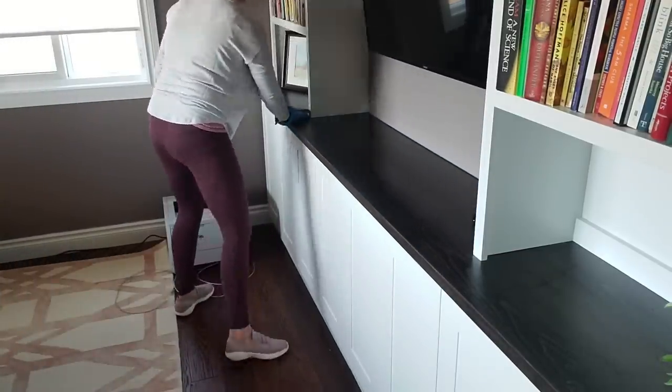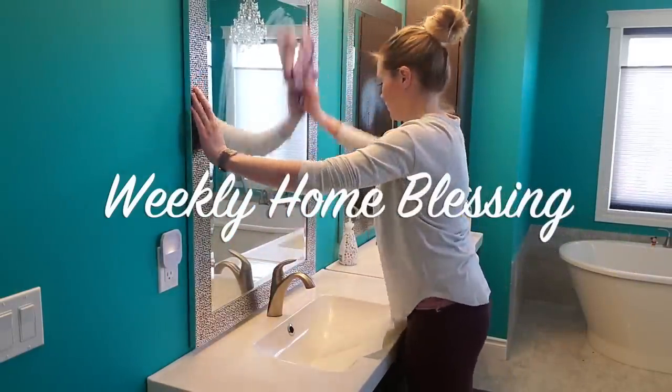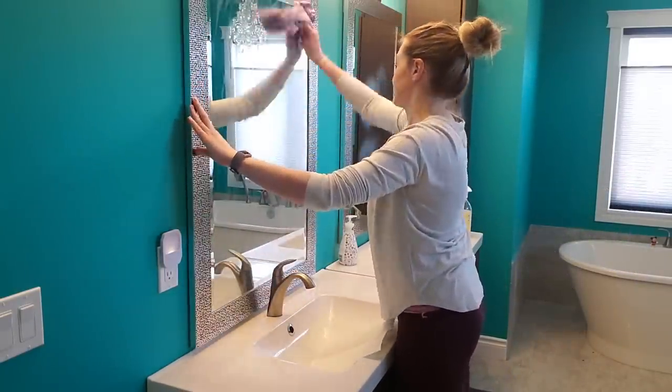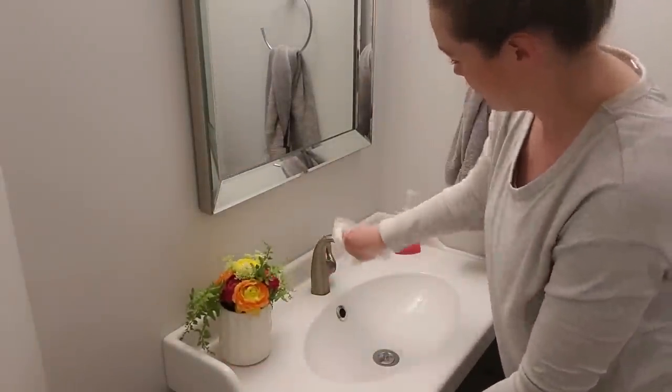Hey guys, what's up? It's Steph here, I'm The Secret Slop. In today's video I'm going to share my weekly home blessing, how I link it up with my morning routines to get everything done super fast and super efficiently.